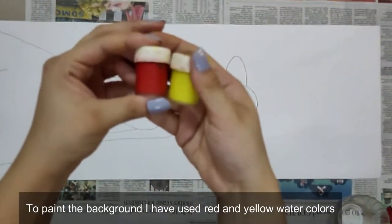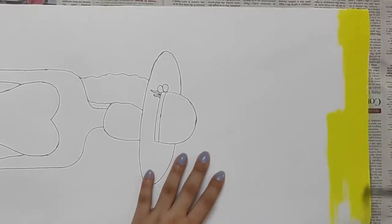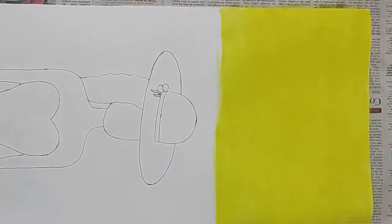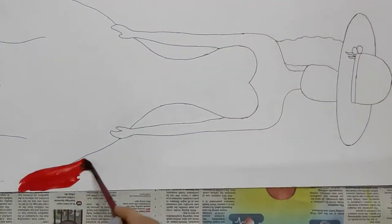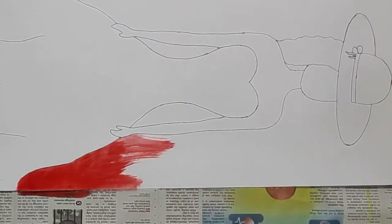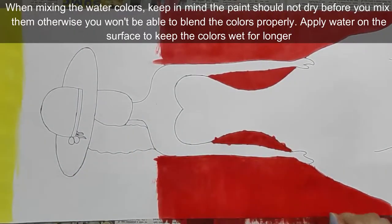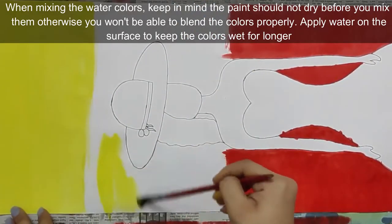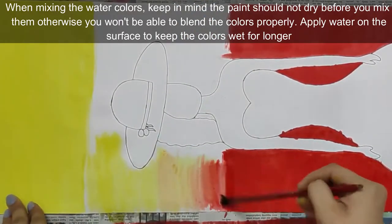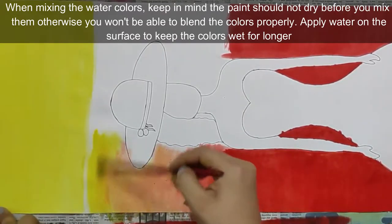I'm going to paint the background with red and yellow watercolors. When you're mixing the watercolors, keep in mind the paint should not dry before you mix them, otherwise you won't be able to blend the colors properly. Apply water on the surface to keep the watercolors wet for a longer period.